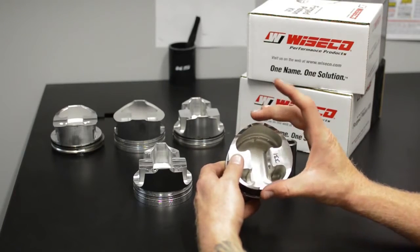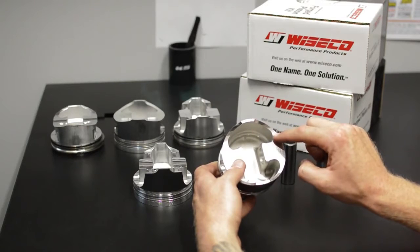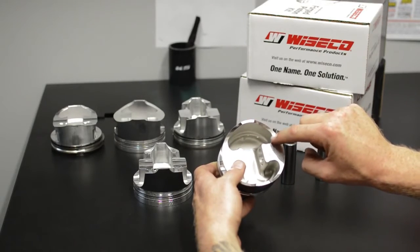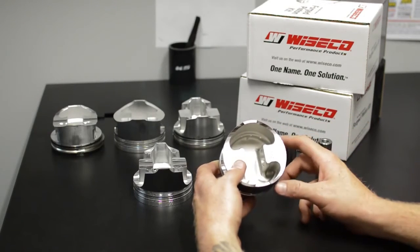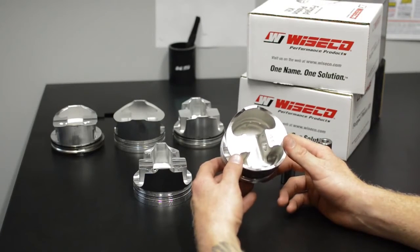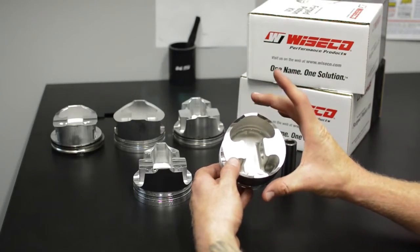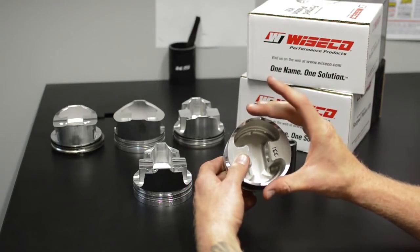In extreme cases — I actually haven't seen this with Wiseco, but I've seen this with other brands — I've actually seen cracks here. In that instance, I've been lucky enough to inspect it before it became catastrophic. Long story short, this is a really strong design, this just isn't for massive abuse, because eventually this full skirt design has a little bit of give here.